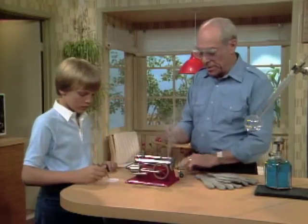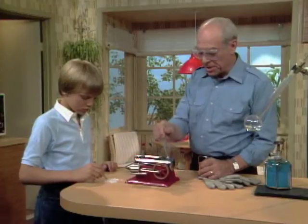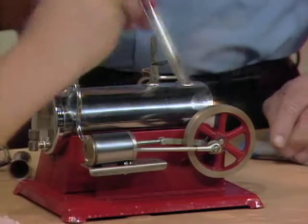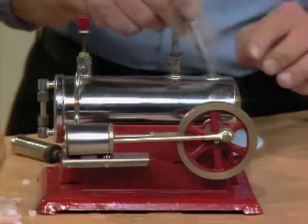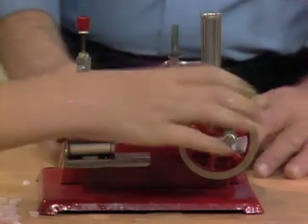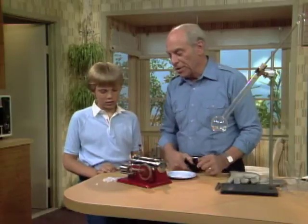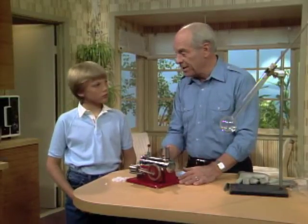A couple more little pieces. Lots of people have seen a steam engine, but not too many people have seen a dry ice engine — and that's what we're gonna have. Okay, one more piece. Put the top on so we create some pressure, and give the wheel a spin. So you no longer call it a steam engine, but a carbon dioxide engine — right! Carbon dioxide engine, but based on the same idea as the steam engine.